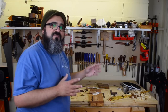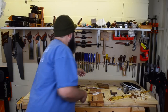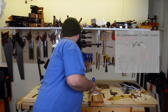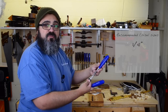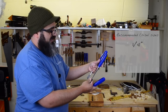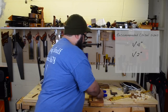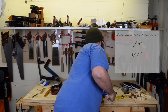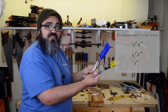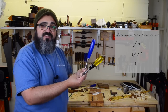I'm going to go ahead and grab my blue Marples, because these ones have been with me forever. Unfortunately, I think they're going by a different name as of right now, but the three that I would recommend: one of them is a quarter inch chisel, and then you get to choose either a three-eighths or a half inch version. Either one works really, really well — I think I actually use the half inch more. So it's a quarter inch, a half inch, and then my third chisel that I would highly recommend is a one inch chisel.